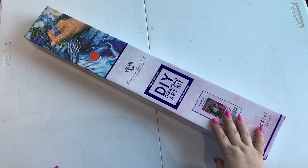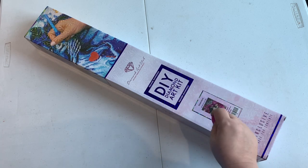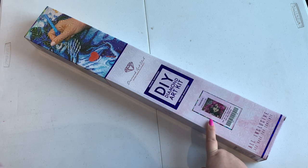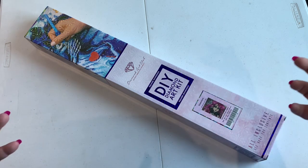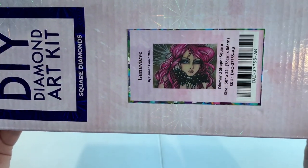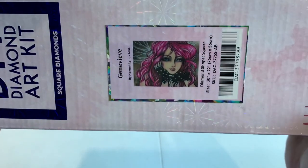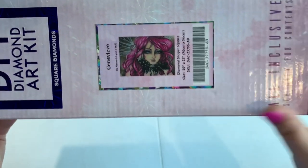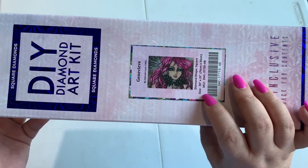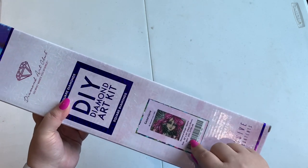Hey guys, welcome back to the channel! Jenny here, the Uncrafted Crafter. Super excited to show you this. First of all, make sure to tell me how you're doing in the comments below because I always love to know how my fam fam is doing. I wanted to share this — isn't this beautiful? This is Genevieve from Hannah Lynn, and I think this was one of the Black Friday kits. I can't keep my days and nights straight right now, let alone months ago, so anyway I purchased this one.